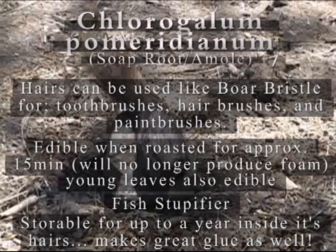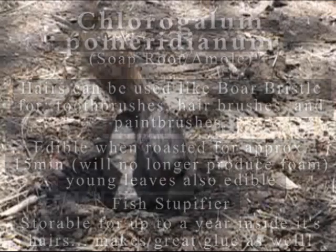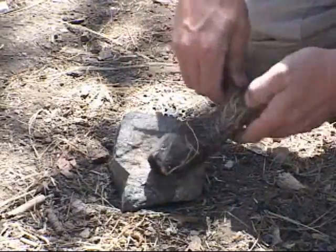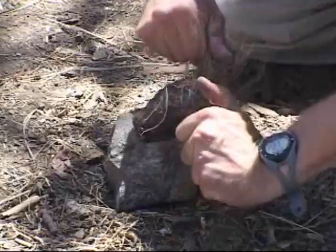Here are a few facts about the soap root plant. First, roasting them for approximately 15 minutes will destroy the lathering action, rendering them highly edible with a taste similar to that of a potato. Second, soap roots are one of the many fish stupefying plants. Many saponin compounds are toxic to fish, but not to humans. Therefore, people around the world have used plants like the soap root to catch fish throughout our history.